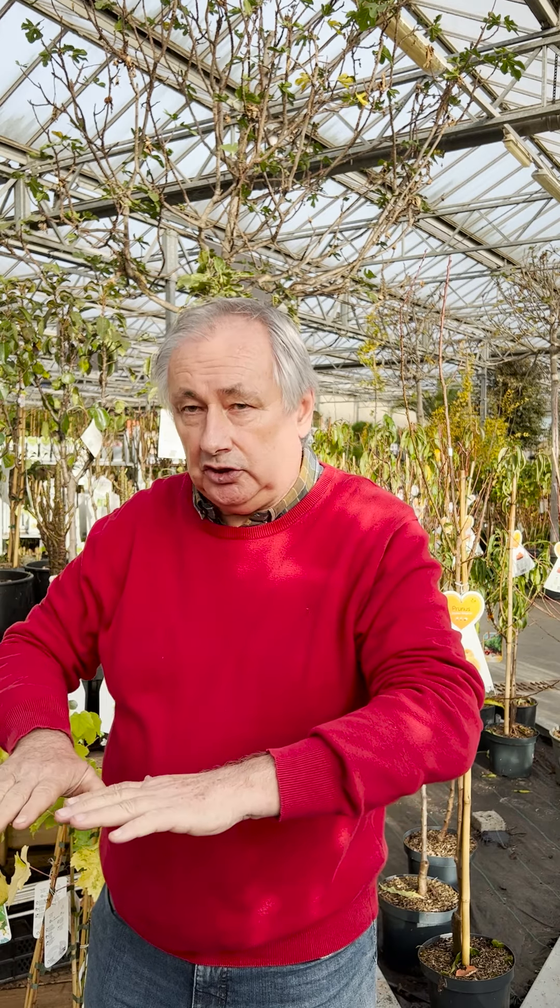Make sure that the first roots are only 2-3 cm under the ground. Then fill it up with the soil that came out of the hole, mixed with plant humus — good and well mixed — and then fill up the hole. Once planted, give it a very good watering.